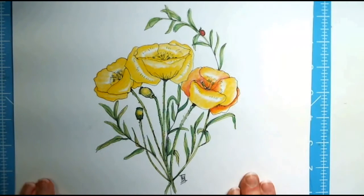Today we're going to do this lovely little bouquet of poppies — kind of California poppy style, sort of. They're made up out of my imagination. The leaves don't necessarily go with the way the plant is actually supposed to grow, and the seed heads might not be exactly the same. It's okay — it's out of my imagination and I had fun doing it.